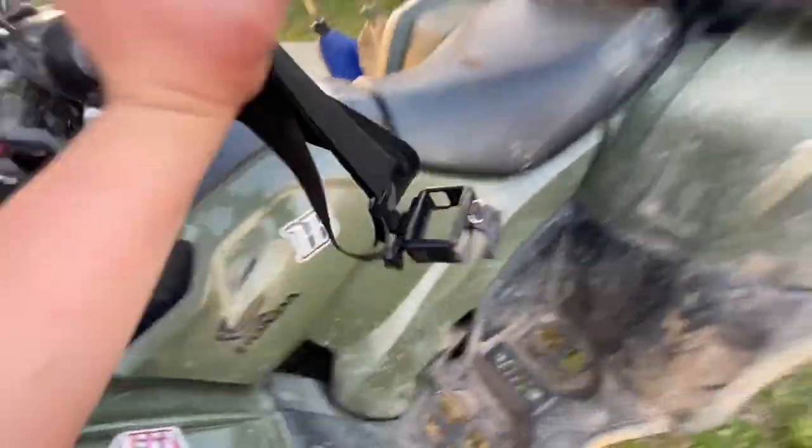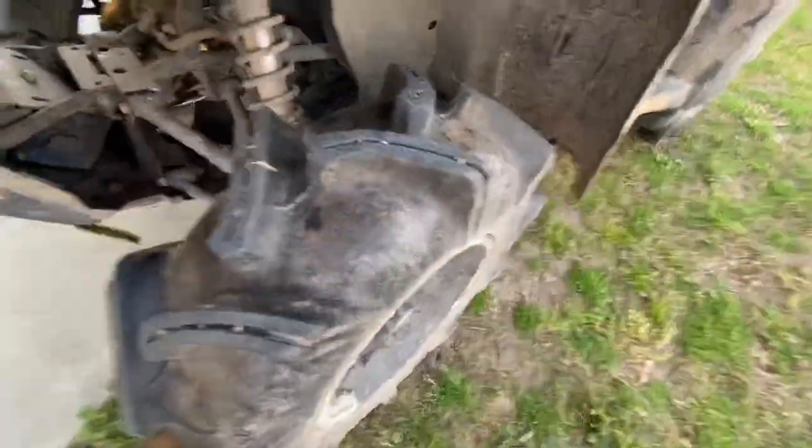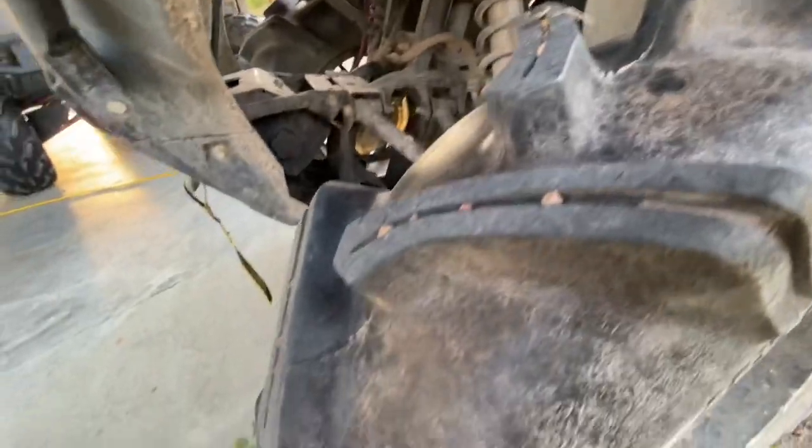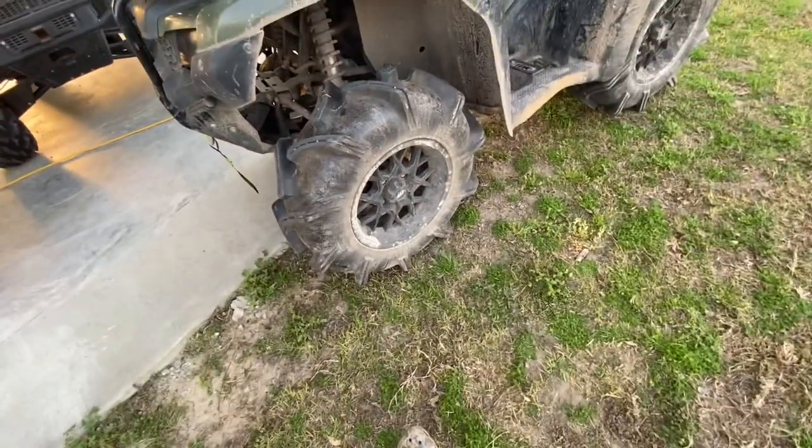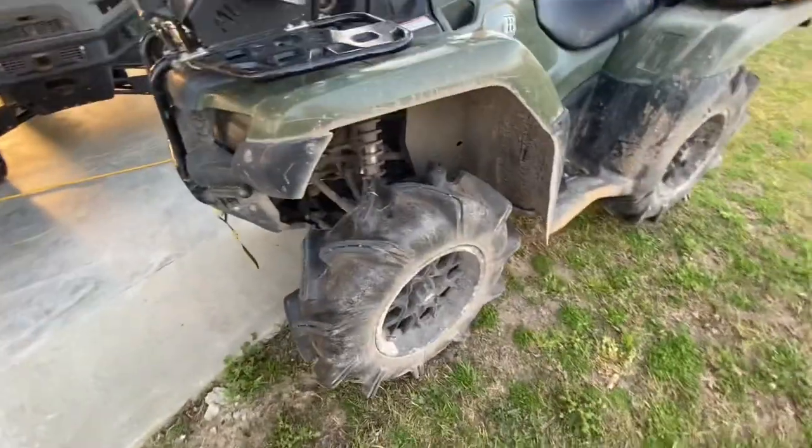We'll start off — these are an eight-ply tire. Let's look at the tread. Still fine, just these little pebbles getting in it, you can't even tell. They still measure a little bit over an inch and a half of tread. They're not worn down at all, surprisingly. I don't know how — I ride this all the time.